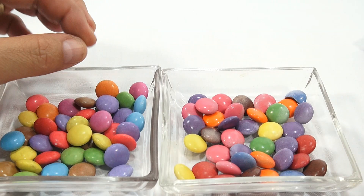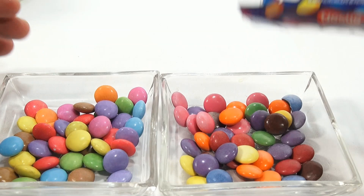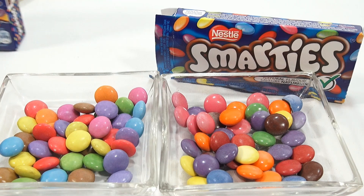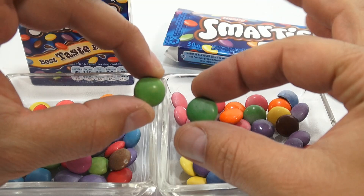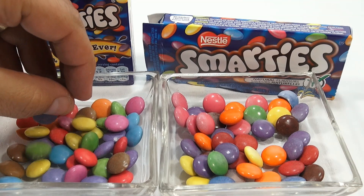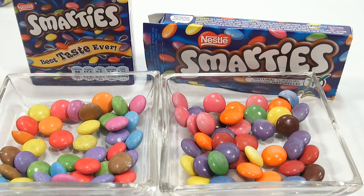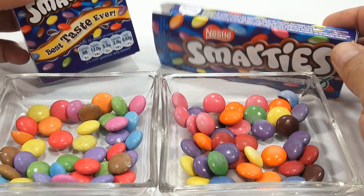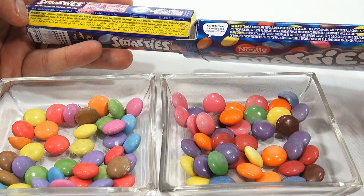I've never had these Canadian ones, so let me eat a few now. They've all been in the refrigerator. I'm guessing the taste should be the same, right? Let me clear my palette here. The greens are close. Let me try a few of these — I'll try three of them. Let me look at the ingredients.